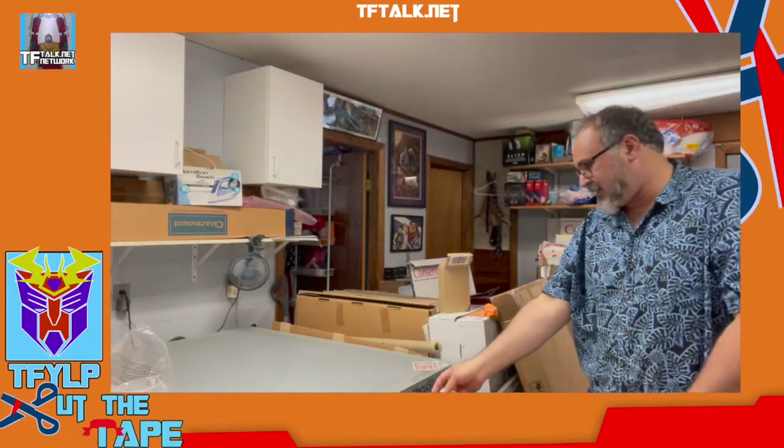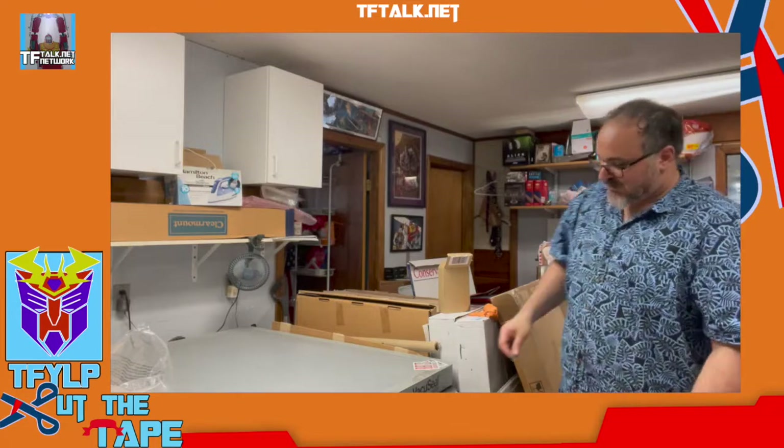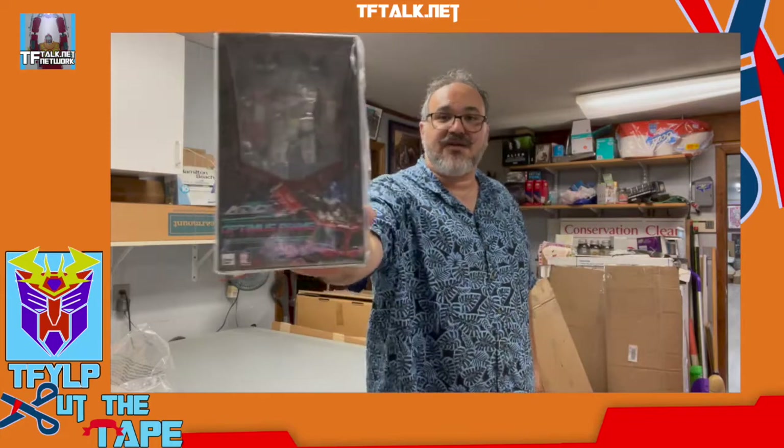Now we've got a big ol' box. They're paving the road outside my store today, so ain't no customers coming in today, baby. They sent me two stickers. What do we have? We have an Optimus Prime MDLX action figure. I saw these on display at TFCon — very cool. I have the Bumblebee, I have the Nemesis on order, and I have the Cliffjumper on order. Have not had a chance to open them.